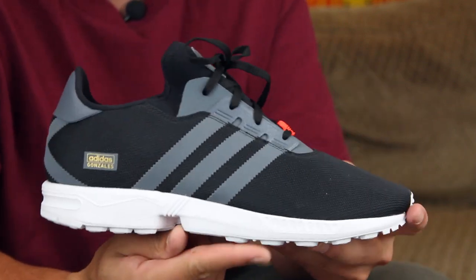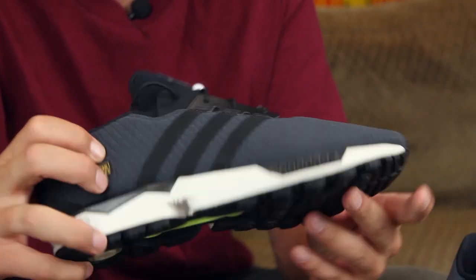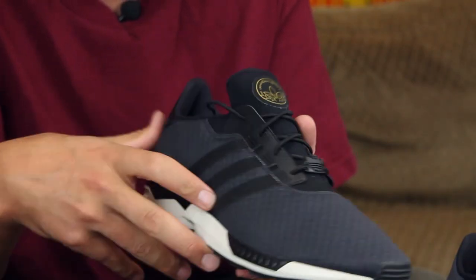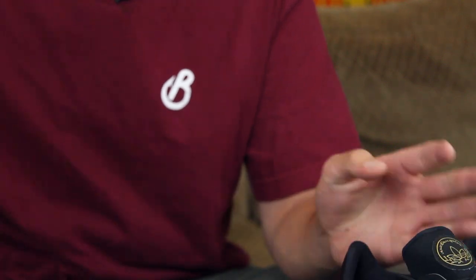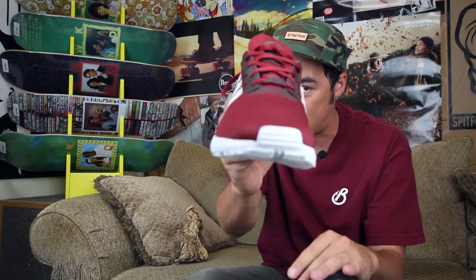Head over to Tactics.com — you can see full 360 images of the ZX Gons we've got in this color. We also have another type of black color, kind of like a quilted pattern print, or a burgundy maroon color, as you can see — I'm rocking it right now. So that is the ZX Gons from Adidas Skateboarding. Check it out at Tactics.com.